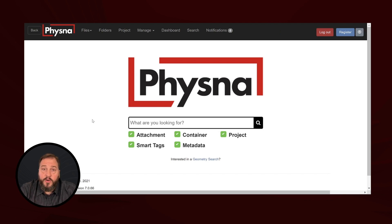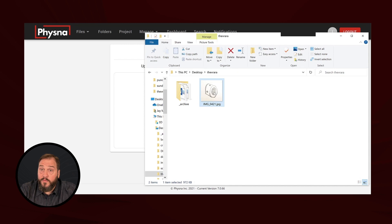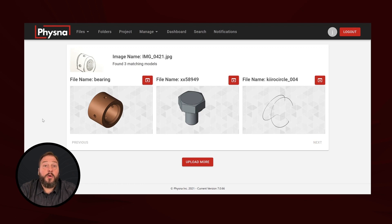This service takes regular photographs and matches them to 3D models. We're going to use the Fizzna interface for this, but we could easily call it via the Fizzna APIs to integrate into your applications however you see fit. All we're going to do is grab my drawing from my phone and simply drag and drop it into Fizzna's Classify Image utility. Within a few moments, Fizzna was in fact able to find a 3D model of the bearing I was looking for.